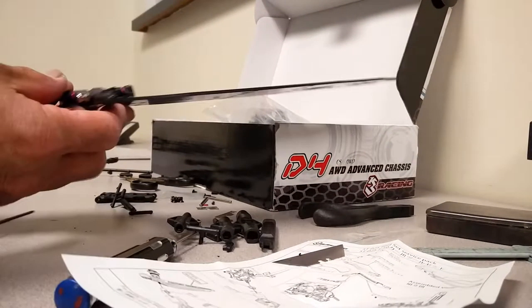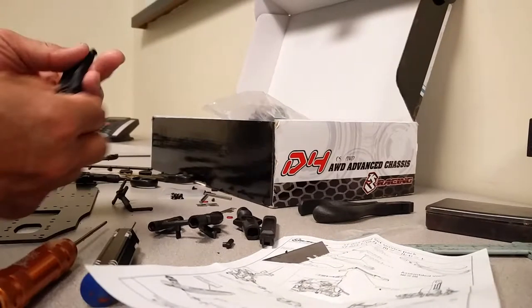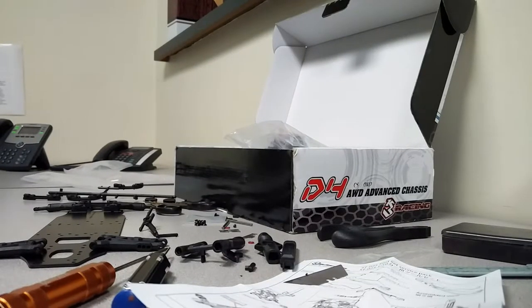I've got extensive experience building, modding, and fully optioning my D3. First off, on the chassis it's a good idea to put a layer of super glue on the edges and run the edges of the chassis.